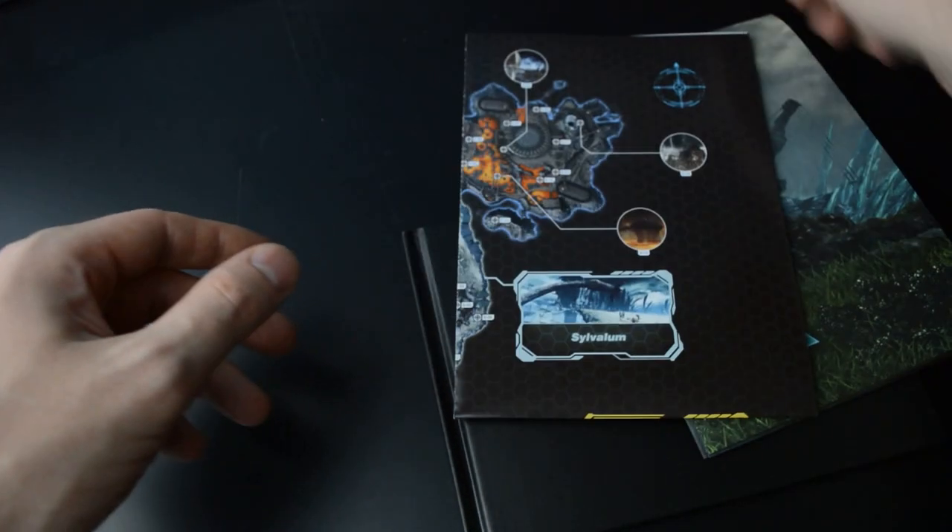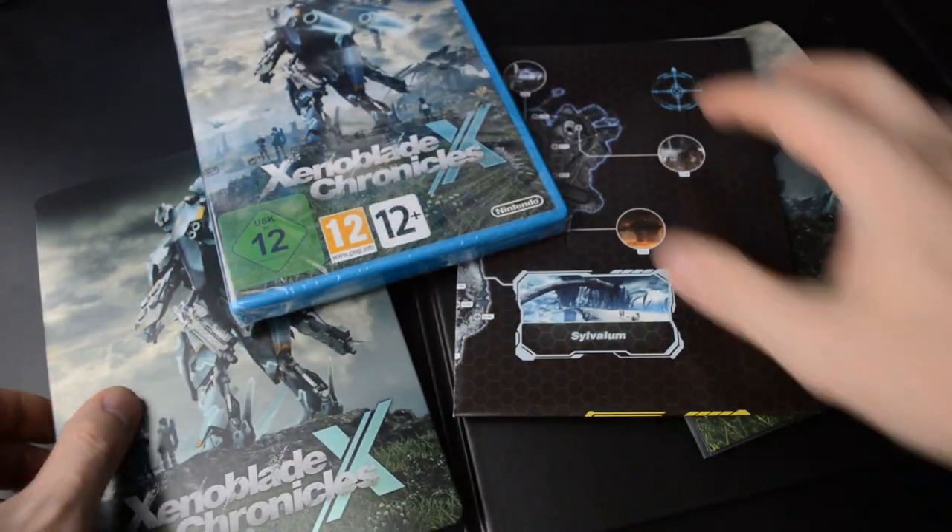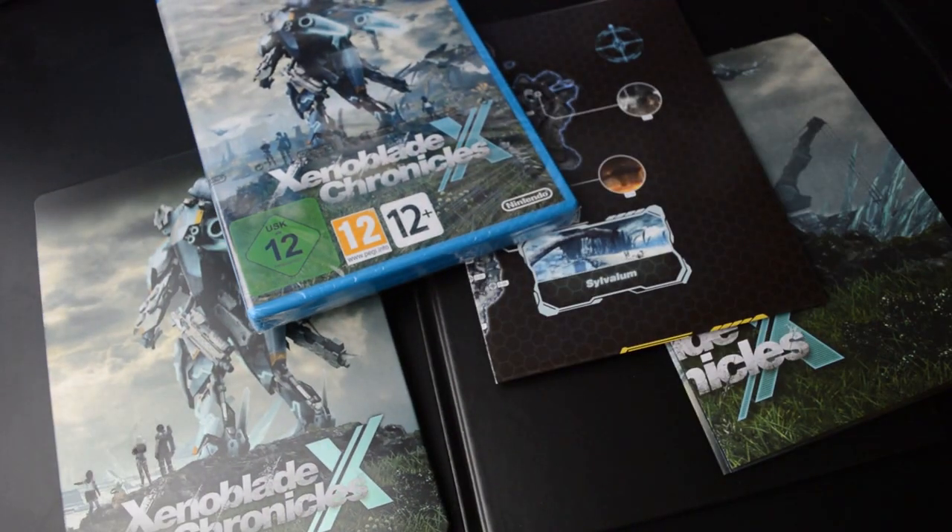So yeah, we have an art book, poster, map, steelbook, and the game itself. This was the limited edition of Xenoblade Chronicles X in Europe. Thanks for watching, I'll see you next time. Bye!